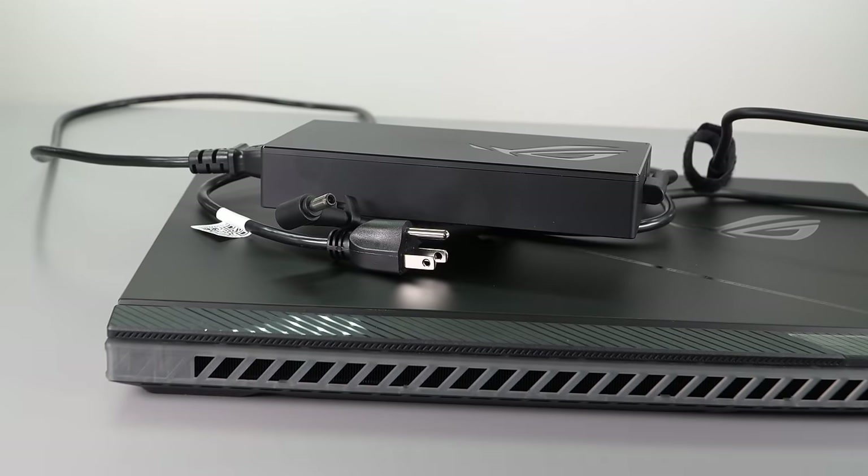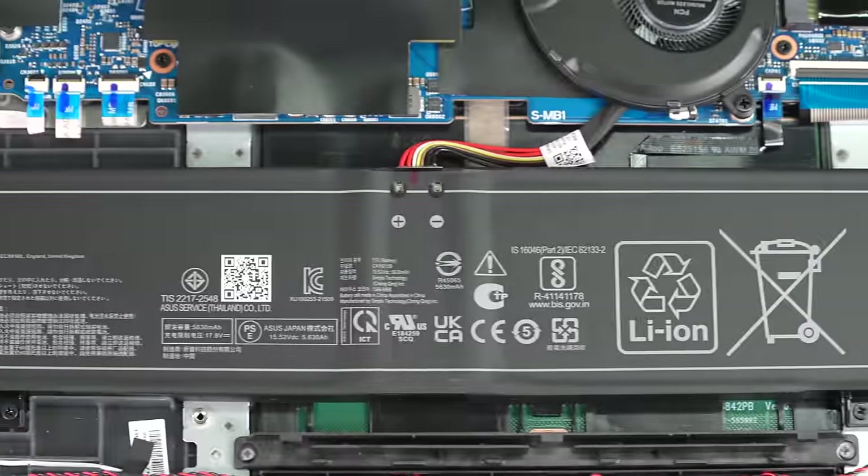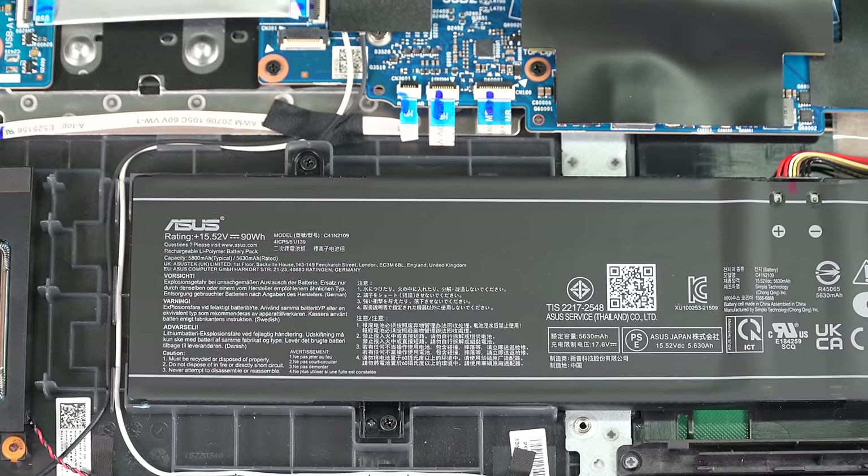It comes with a compact 330 watt charger — likely GAN — which ASUS has been using with most of their large laptops. You also get a 90 watt hour battery, which gives some hope of going more than two hours on a charge for productivity work — say you're taking this to school or the office and not gaming. With the display set to 200 nits, I was getting about three and a half hours, which is par for the course for a powerful gaming laptop desktop replacement.